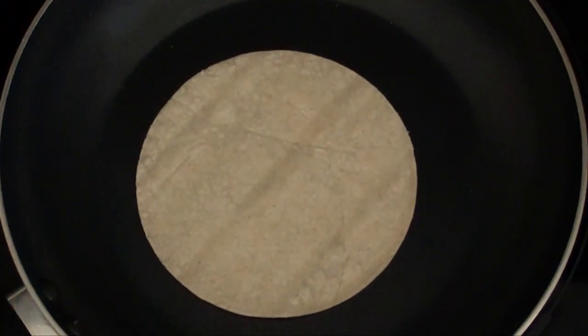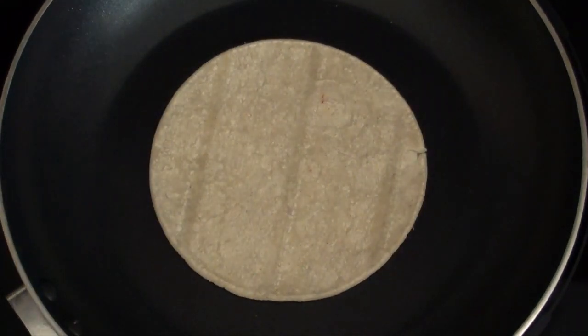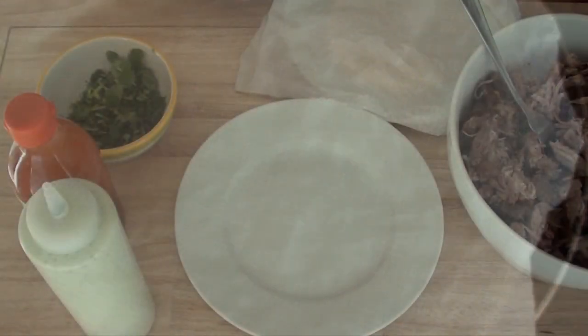To warm up our corn tortillas, we're going to place them on a hot pan and heat them up for about 10 seconds per side. If you want, you can add a little bit of oil and fry them in the oil. Once they're done, we're going to put them on a plate and cover them with a towel or a paper towel.